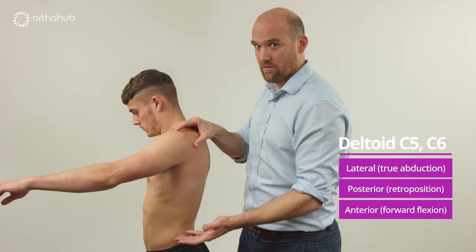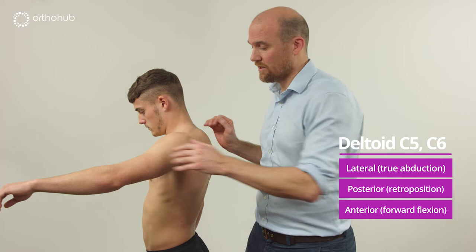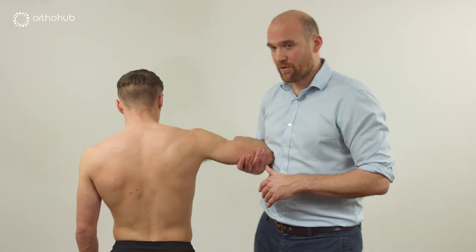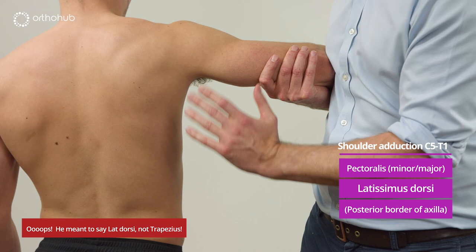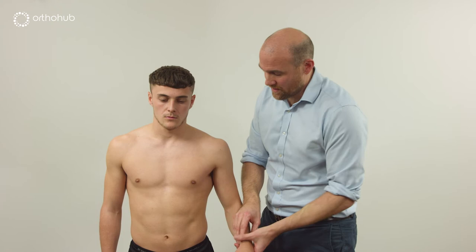Asking Louis to bring the arm forward shows the anterior deltoid firing. The three parts of deltoid are: anterior for forward flexion, lateral for abduction, and the posterior fibres for retroposition of the shoulder, particularly in abduction. For adduction we can see trapezius — a lovely muscle forming the posterior wall of the axilla — as well as teres major, which forms a conjoint tendon with latissimus dorsi.